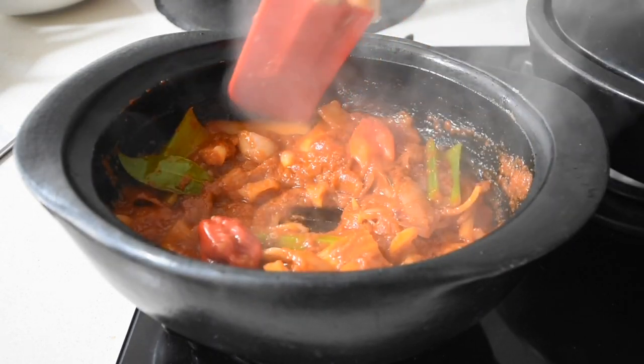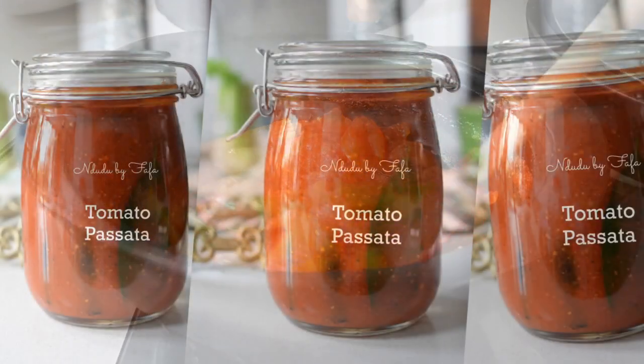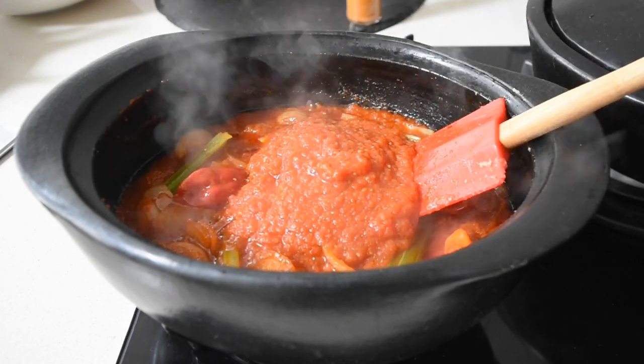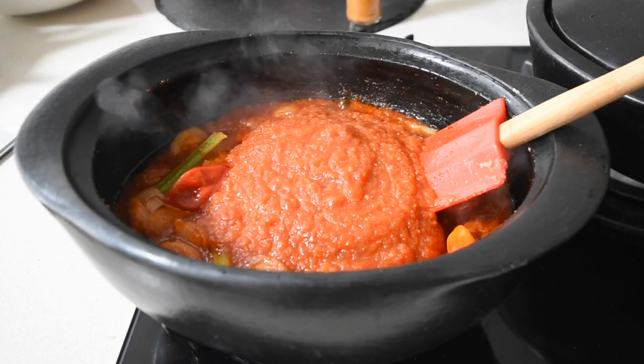To cut my cooking time in half I'll be using my tomato passata — I've got that recipe already and I'll leave a link in the description below so you can watch how to make yours. That really cuts your cooking time down. So the fish is grilling, the stew is cooking, and it's almost done.